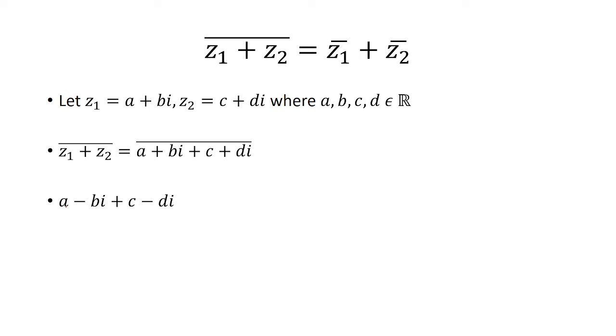And notice the conjugate of a plus bi is a minus bi, and the conjugate of c plus di is c minus di. And so these are going to be the conjugate of z1 plus the conjugate of z2.